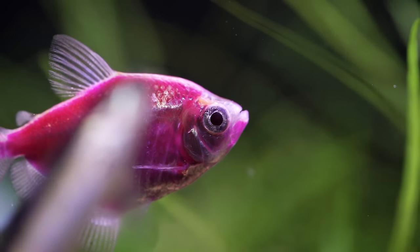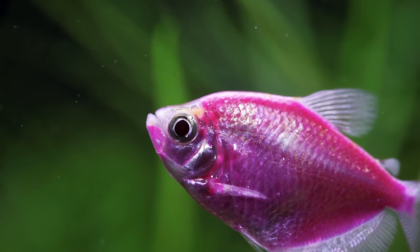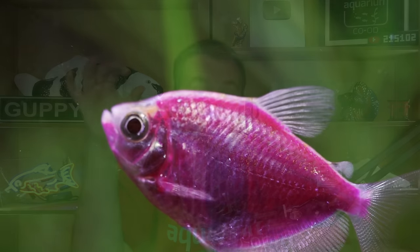GloFish tend to be kind of expensive and they need to be in groups — in my opinion, at least five. So if you're getting Zebra Danios or the GloFish Danio, you need at least five of them. The good news is you can mix and match the colors: two pink ones, a yellow one, a red one — they're all the same fish. At least five, and I stress the 'at least' part. Same thing with the Tetras: at least five, pick the colors you want.